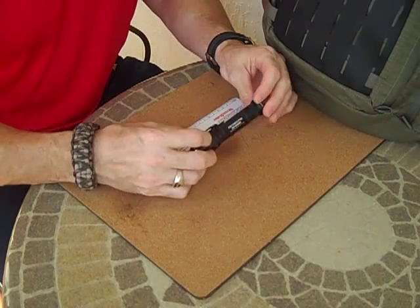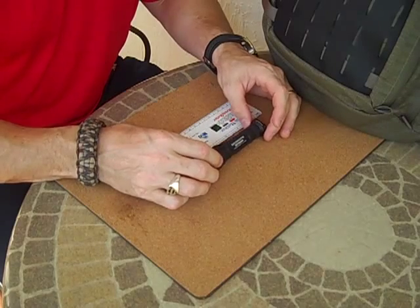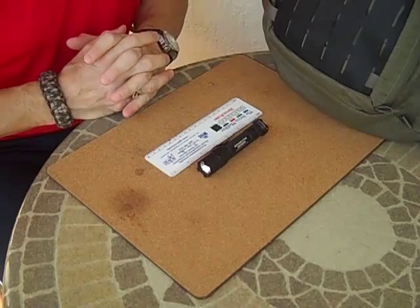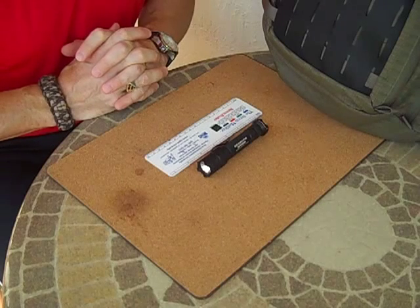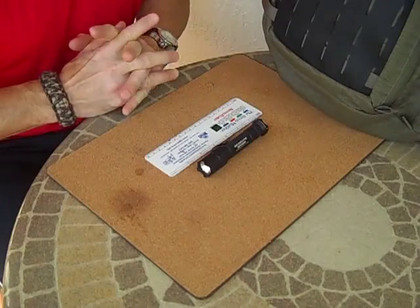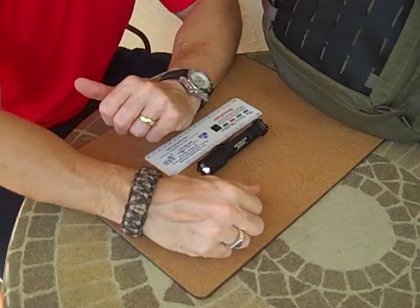The Surefire E2D Executive Defender — very much recommended. We look forward to your comments on this light. If anyone has this light and has used it in law enforcement or as a civilian, please send us a note on our YouTube channel — we'd love to hear from you. Thanks for watching our channel, thanks for all your emails, and most of all, God bless and Godspeed. Take care.